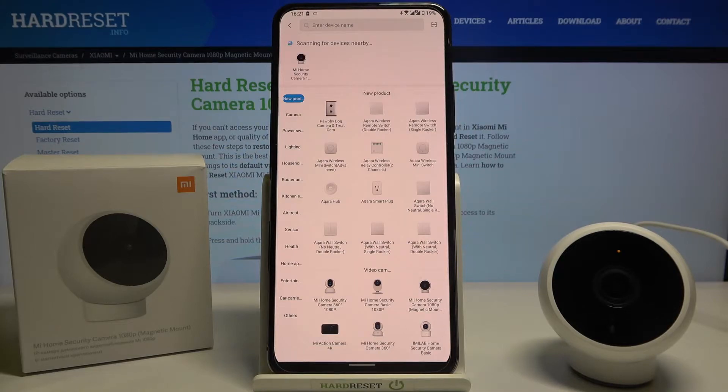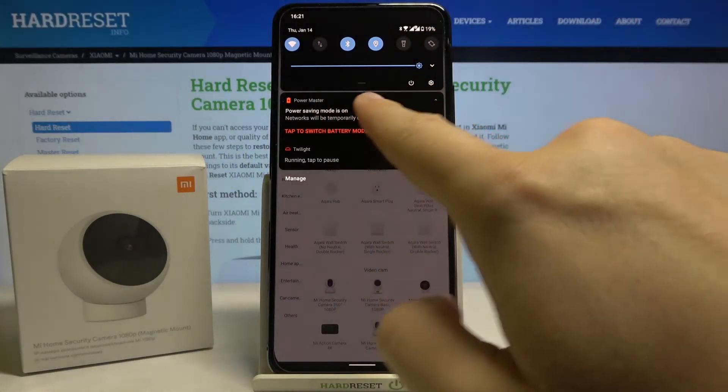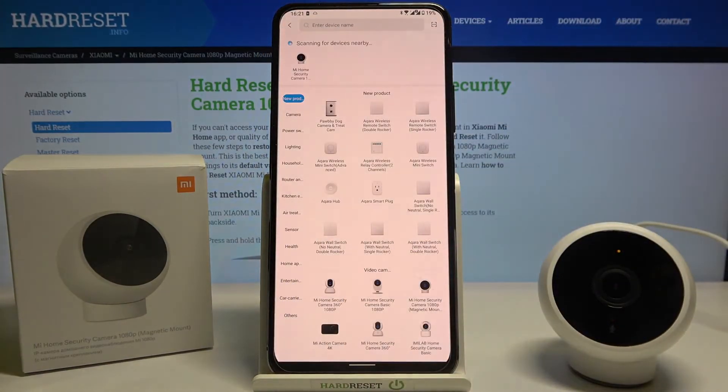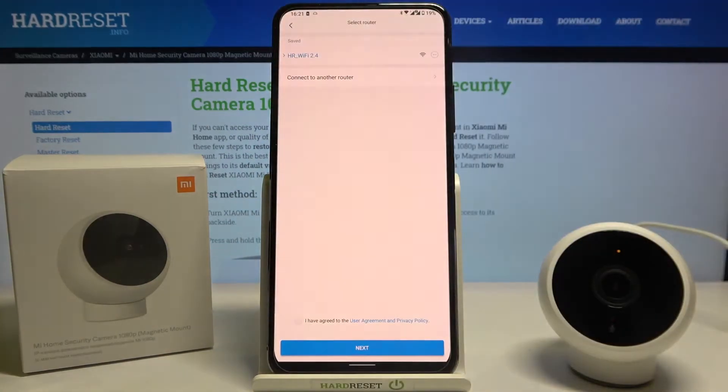Right now in the application we have to click here in the right upper corner. Of course we also have to turn on Bluetooth and location, as you can see in my case, and we also have to be connected to Wi-Fi — so remember about that.